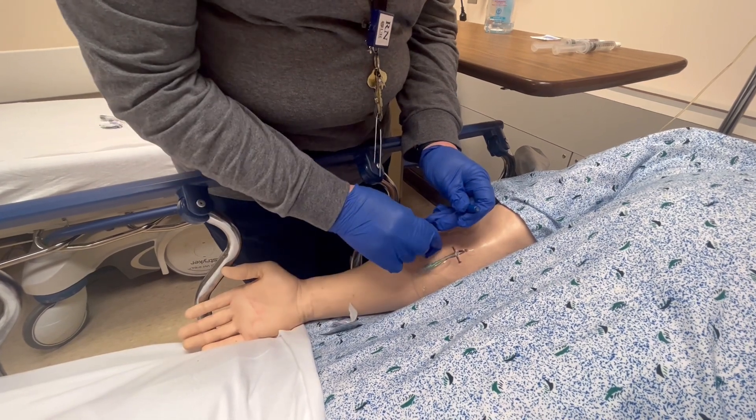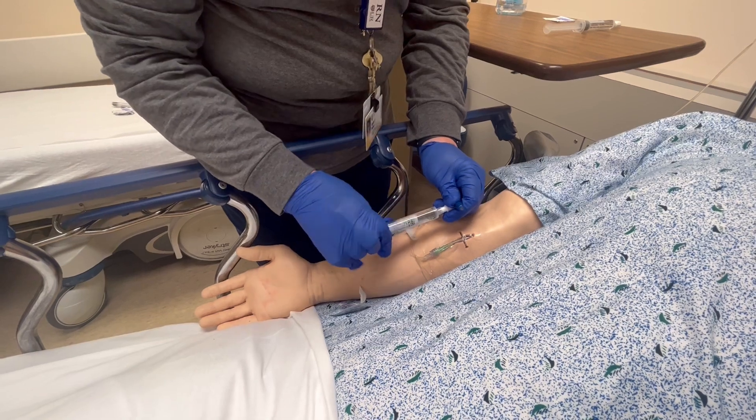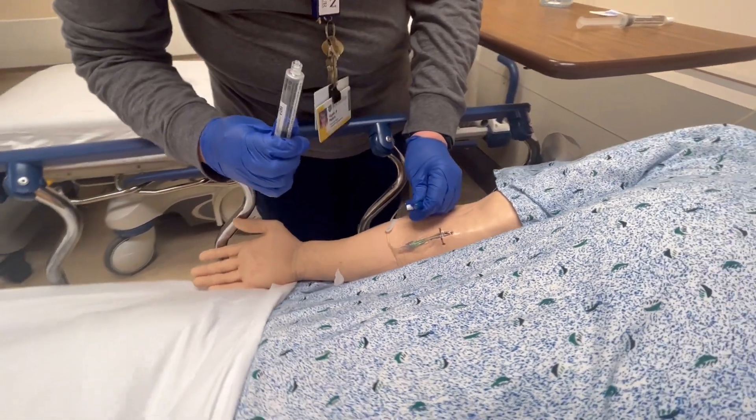Once that is done, make sure your line is unclamped. Grab your saline flush and get it all set.